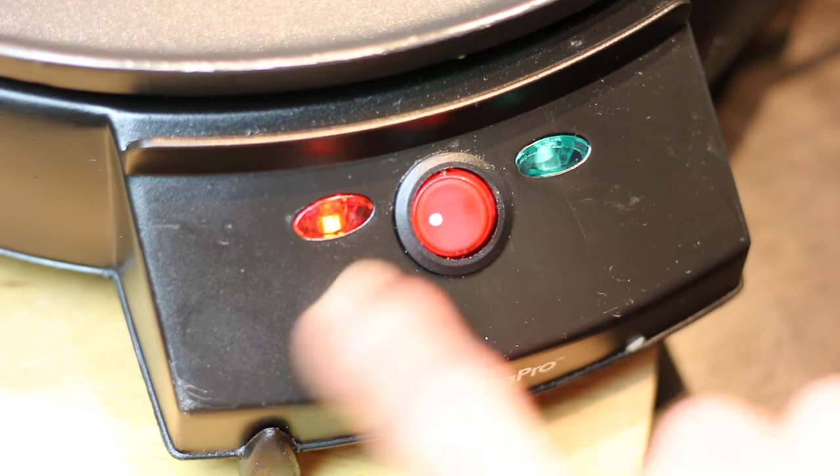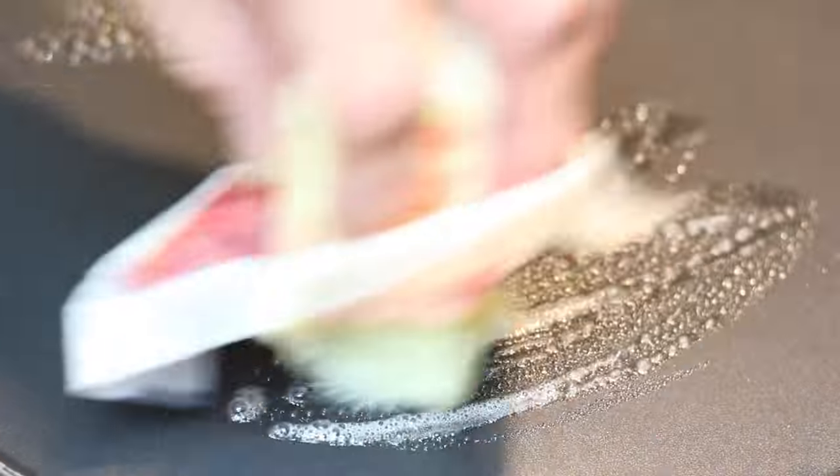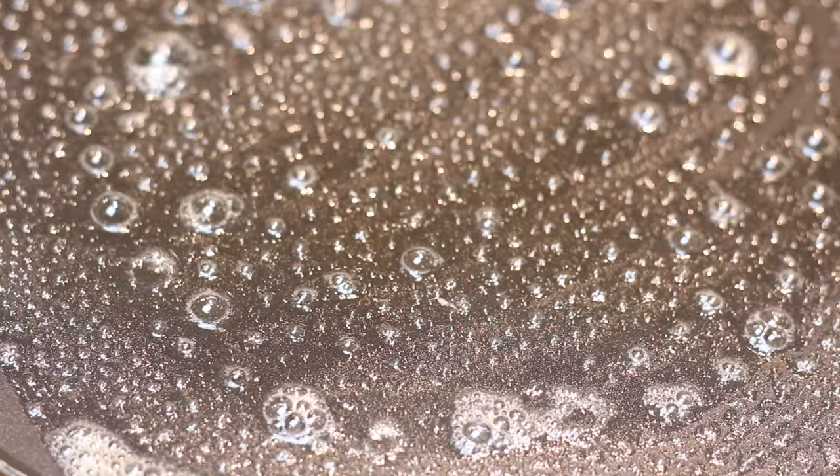Now that the crepe batter is ready, I'm gonna pull out my griddle — a crepe griddle to be exact. I put it on medium-low heat. I usually add a little bit of butter, spread it all along the surface, let it bubble up, then wipe it off with a towel and start cooking.